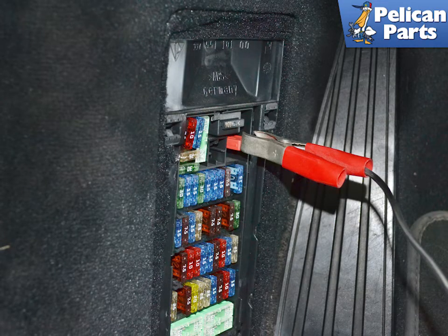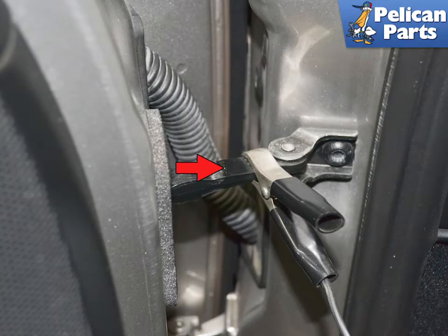Connect the positive lead to the metal on the tab. Connect the negative lead to the door stay — do not connect it to the door hinge. It is painted and you want to have metal-to-metal contact.